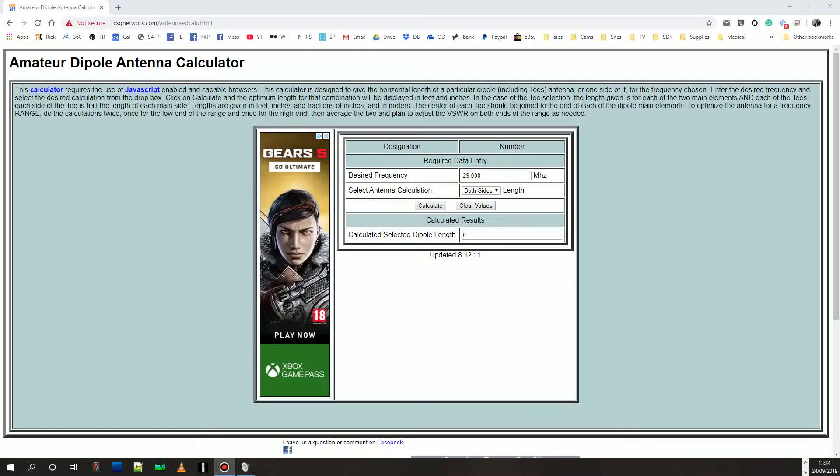We need to calculate how long we want each leg of this dipole. The site I use is csgnetwork.com — I will put a link in the description for their amateur dipole antenna calculator. I like it because it shows results in both metric and imperial. As I'm making a dipole for civil air in the UK, I'm cutting it for around 127.5MHz. I want to calculate just one side, since we are cutting each side independently. That gives me a metric reading of 0.559 meters, so 55.9 centimeters. We'll be cutting each of the rods to that length.